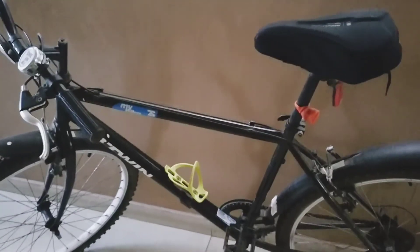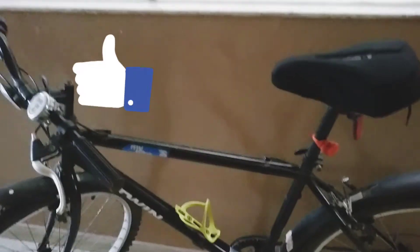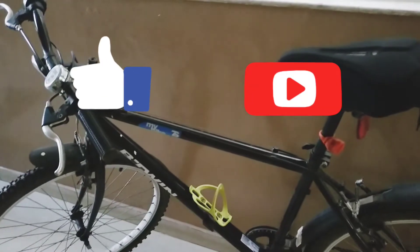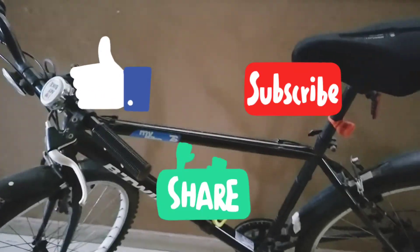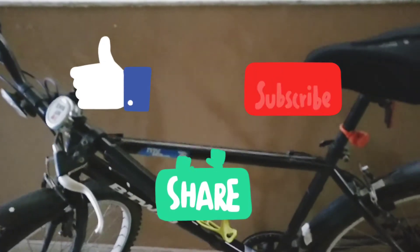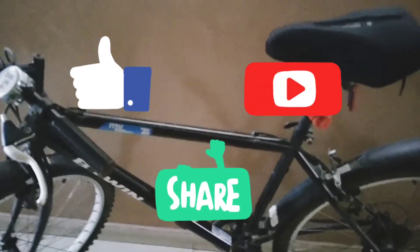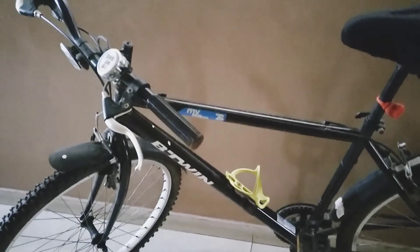That is all for the riding experience. From my side, I would give this cycle 7 stars out of 10. So that is all for the cycle review and features. If you liked the video, please click the like button and hit the red subscribe button to help me reach 1000 subscribers. Also share this video with your friends who want to buy a new cycle and are considering the Between company.